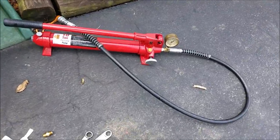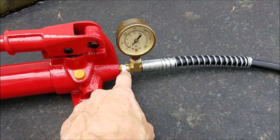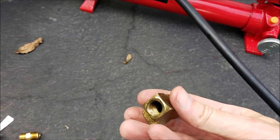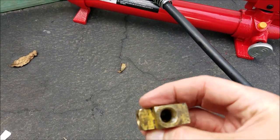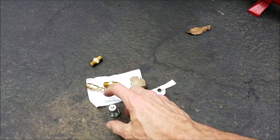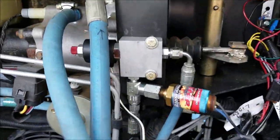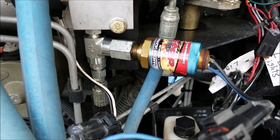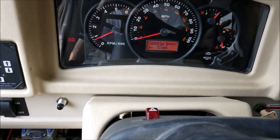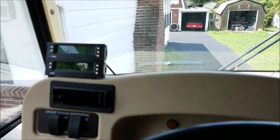One thing to point out: I got some T-fittings from Amazon but one cracked when I tightened it — it split and was leaking. I don't want that happening on the RV, so I dug through my pile of fittings and found a big heavy-duty T that won't be splitting on me. I'll use that on the RV side. Doing a dry run — let's see if you can hear the pump. Just pumped up to 1,500 psi and it's released — I can move now.